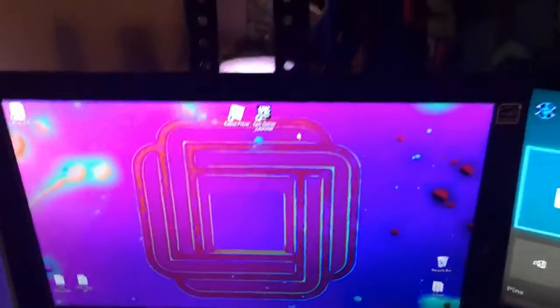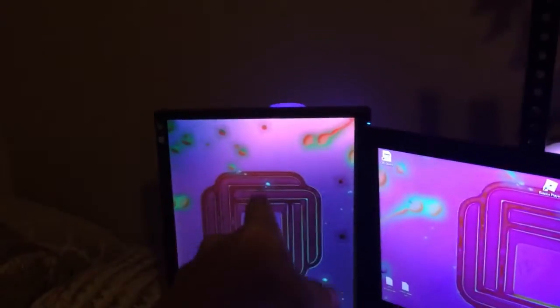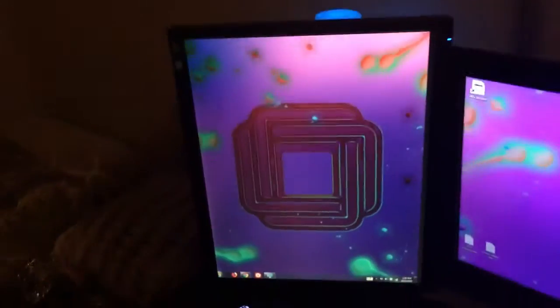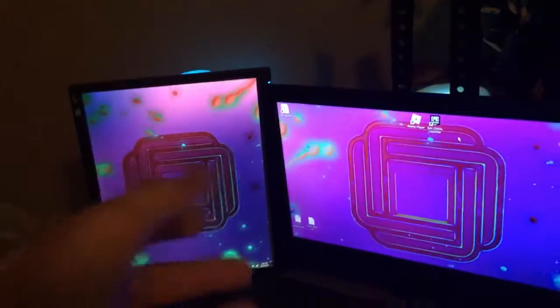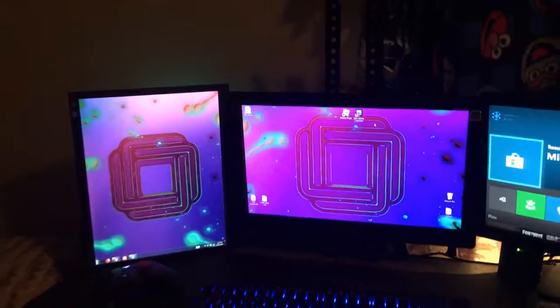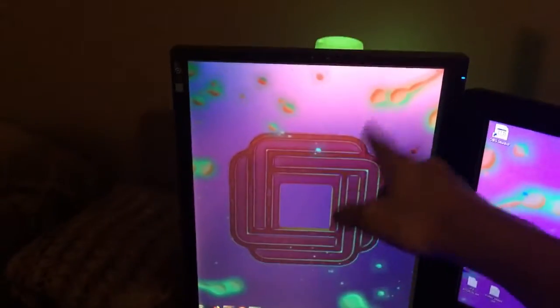Up here there's a Skylanders portal as a light. My other monitor right here is just a regular old LG monitor — I just flipped it and put it into portrait mode. I like it better like this because of the way it looks, and it's good for like Twitter, your feed, your timeline and stuff like that.